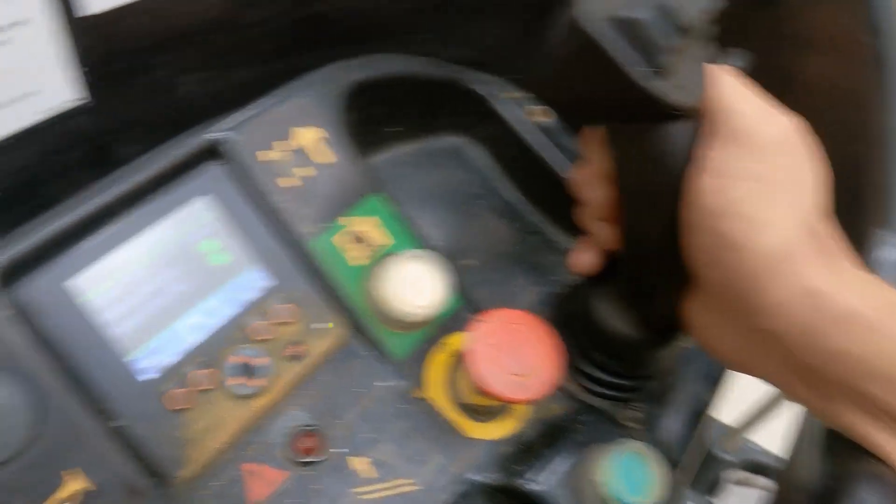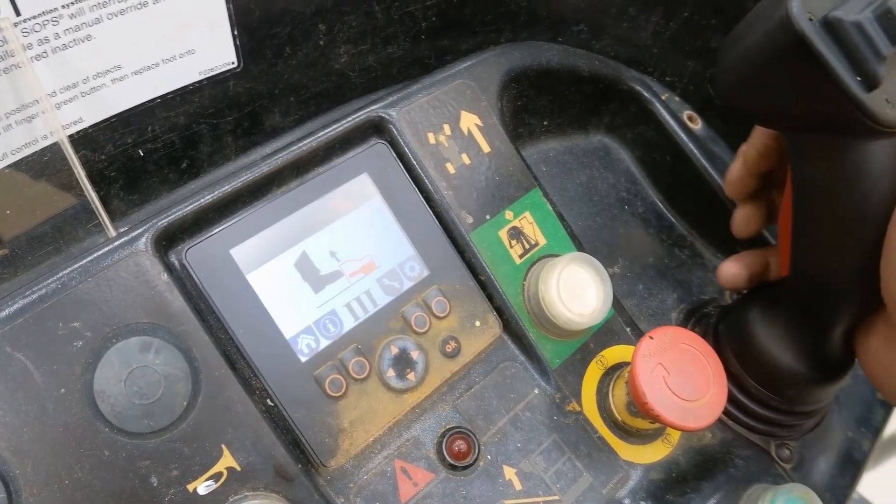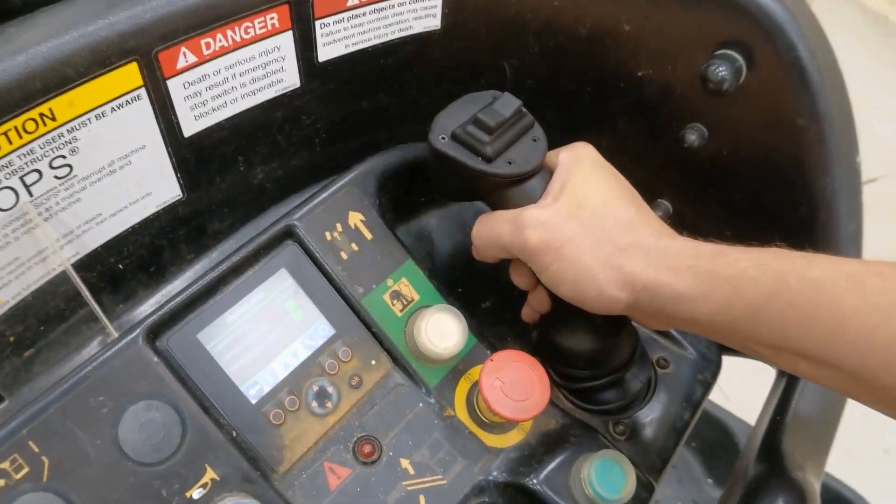Look, I'm pressing the trigger and it doesn't go into high revs anymore. Right now it should be in high revs but it's not.